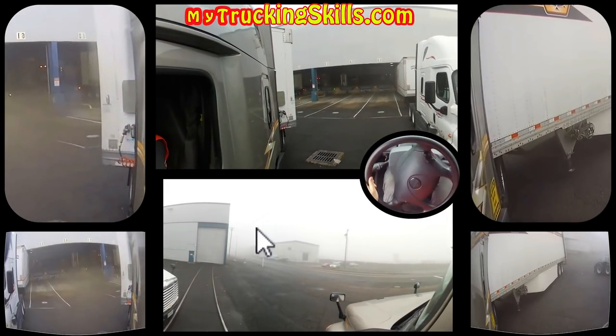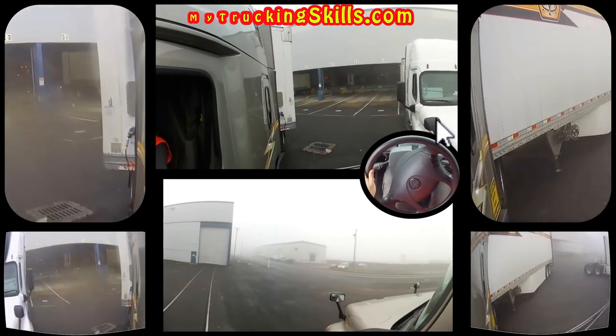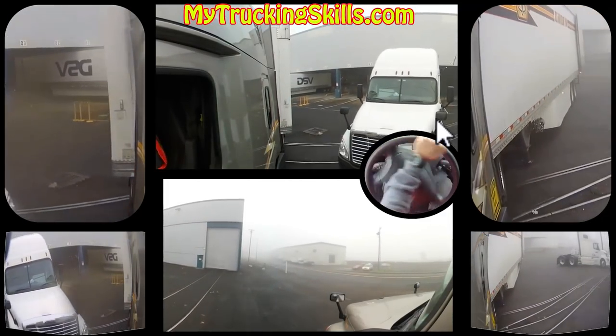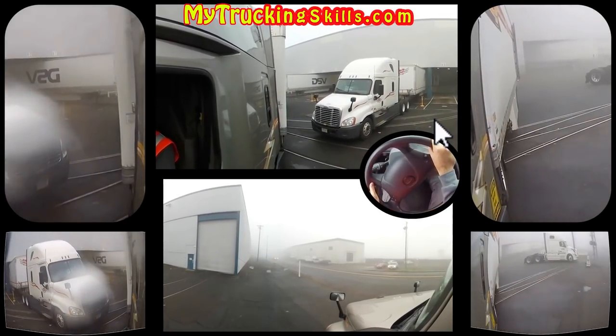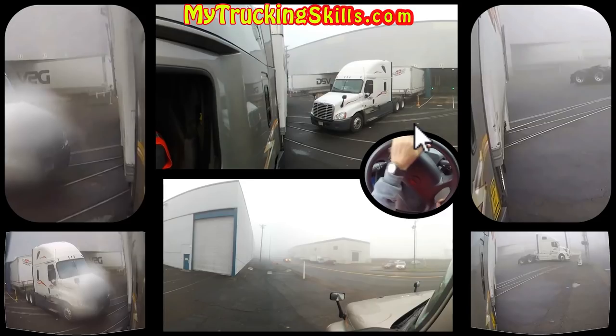Right now I'm straightening up the tractor and trailer, and once I am straight, I'm going to be driving in a straight line and acknowledging the distance I am from the vehicle. Now I'm able to look in both mirrors. So now we are around three feet away here.